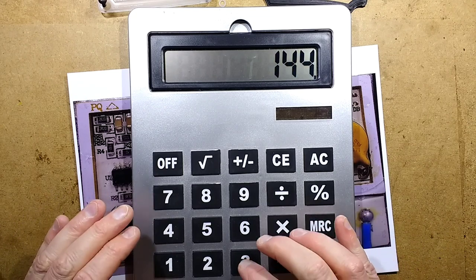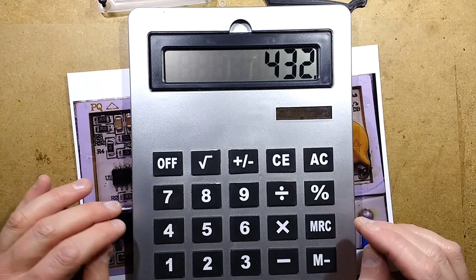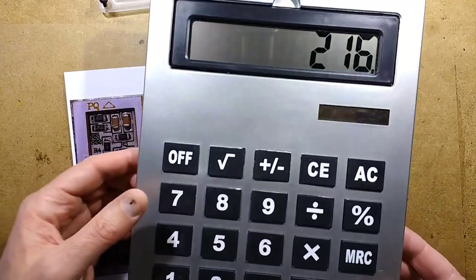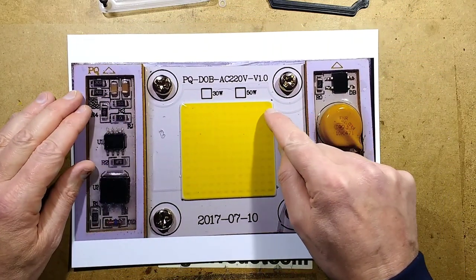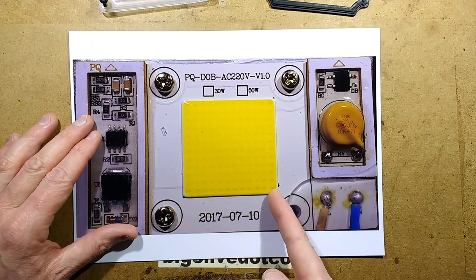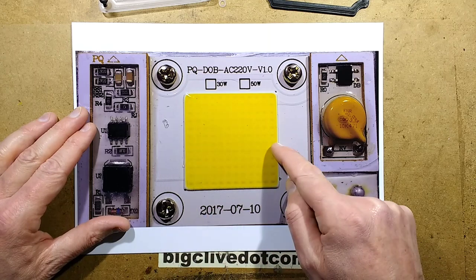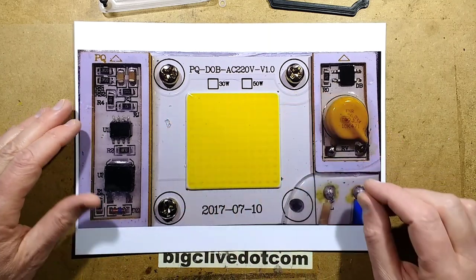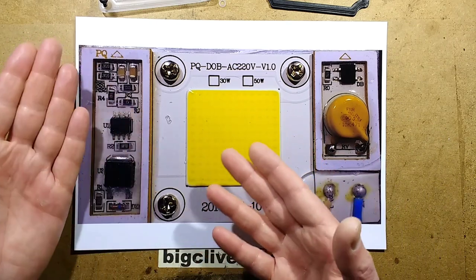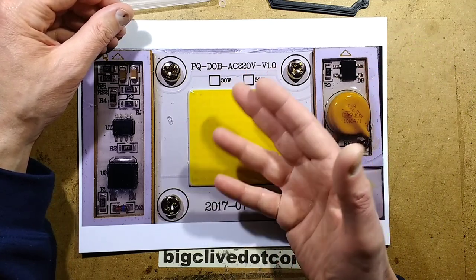Multiplied by 3 volts per LED typically, that comes to about 432 volts — which is actually too high, since even the peak mains voltage won't reach that. Divided by 2 gives a more manageable 216 volts on a 220–240 volt supply. So I'm deducing they're wired in parallel pairs. The track splays out to join onto the end of these two LEDs, and there's a pair then a link, zigzagging down each set — all parallel pairs wired in series to make up the full voltage.